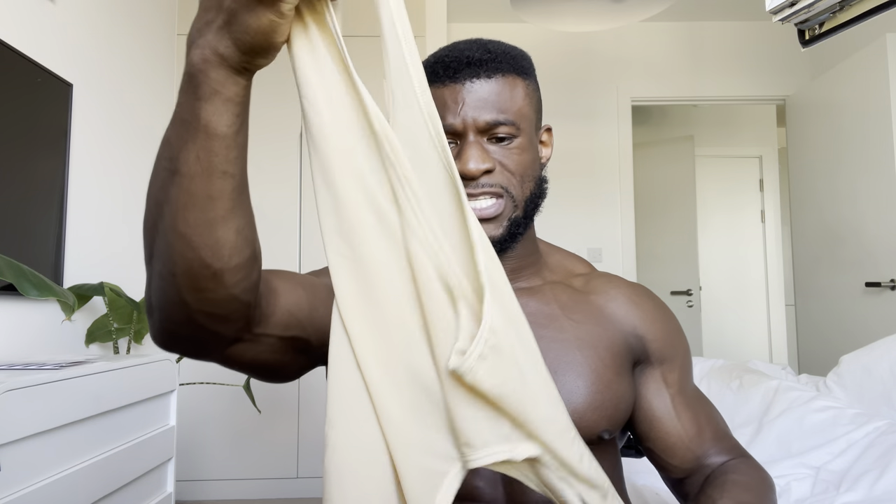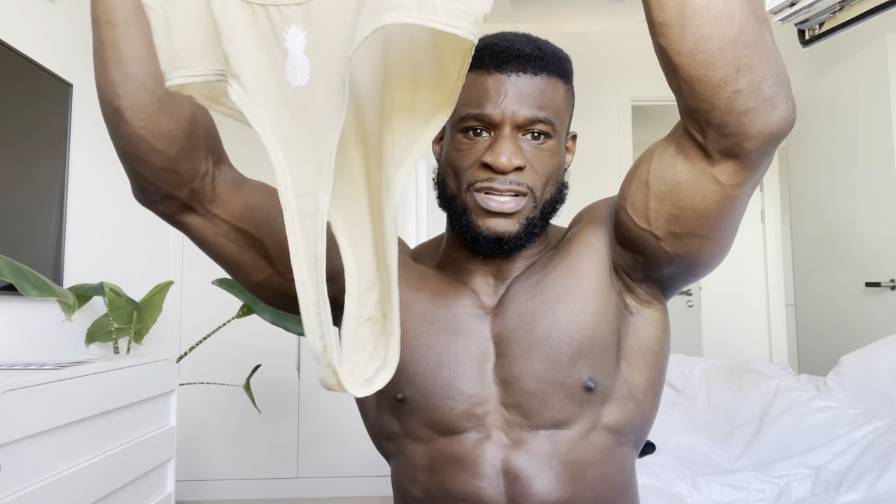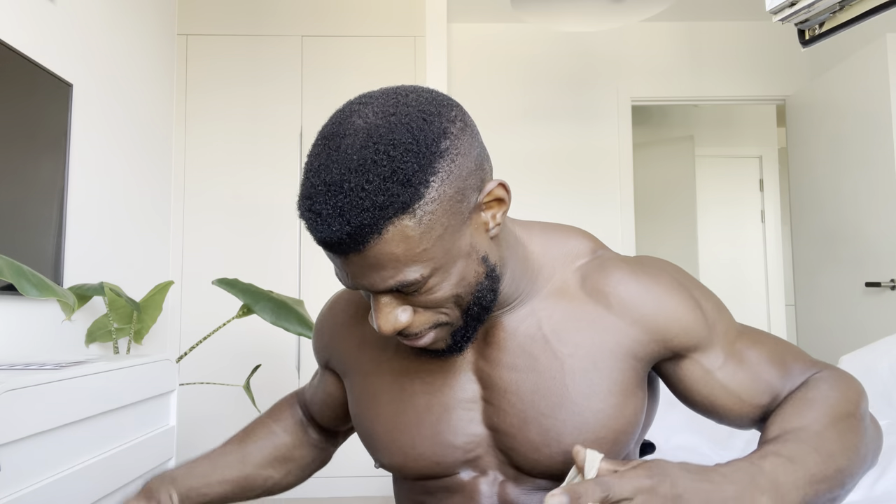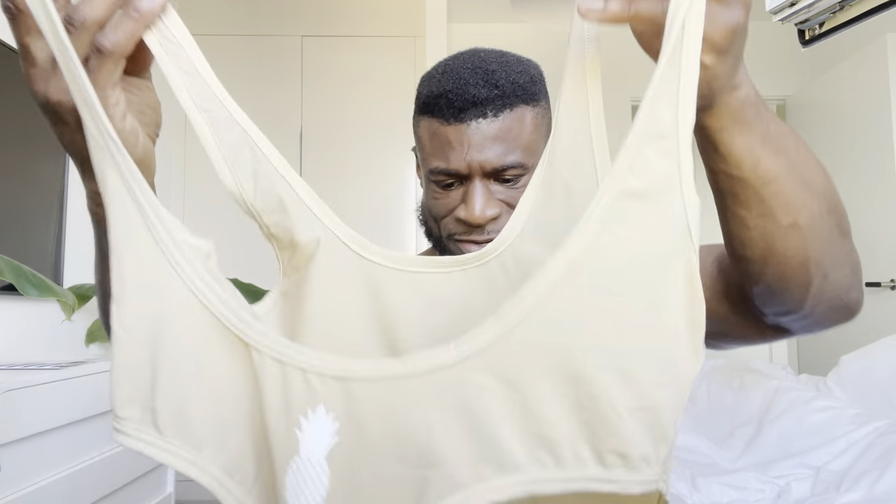There really isn't much left to the imagination on this one. The material is actually really nice — it feels like you can slip yourself right into it, so I'm hoping it's going to be a very easy fit. But here it is — it doesn't leave much to the front or the back. Oh god, how do I even get myself into this costume?